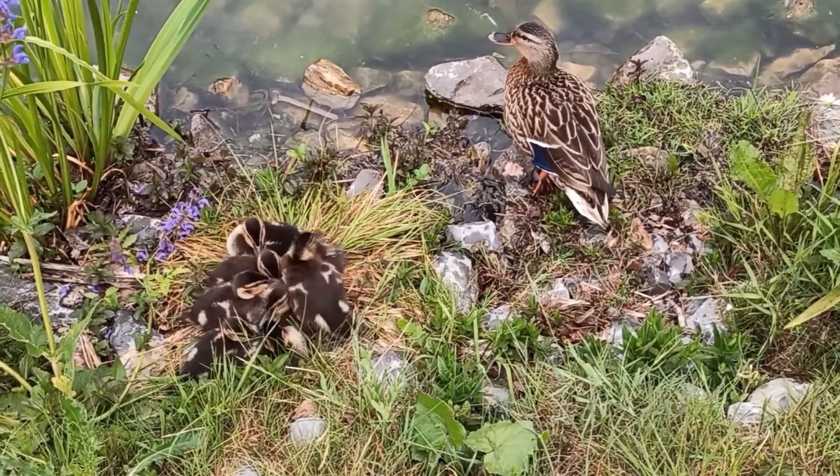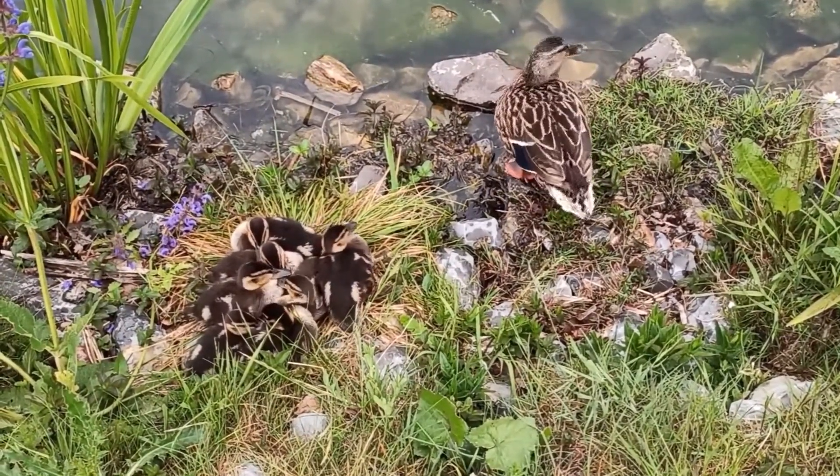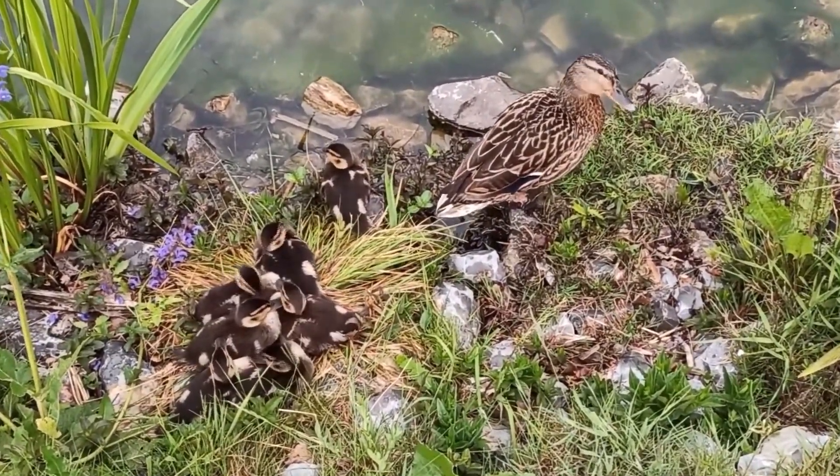Baby ducks can walk, swim, and feed themselves shortly after hatching. Mom continues to care for and defend her babies for the next couple of months in and around the aquatic habitat she has chosen.